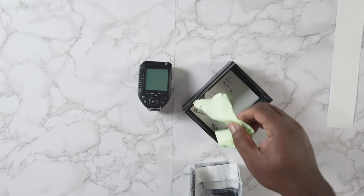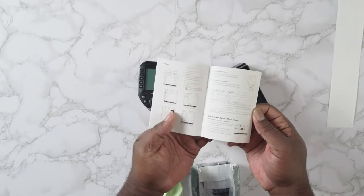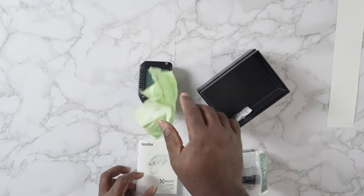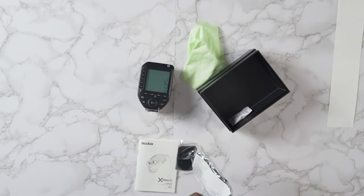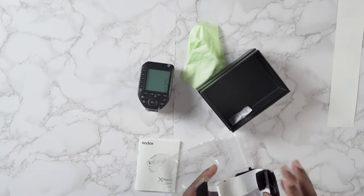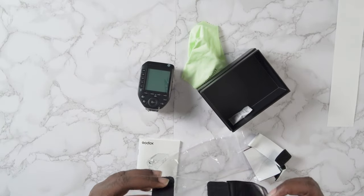Those are the accessories for the speedlight — manual and all that. Let's get into the features. The trigger is supposed to fire from 328 feet away — 100 meters — with stable communication at 2.4 gigahertz frequency.